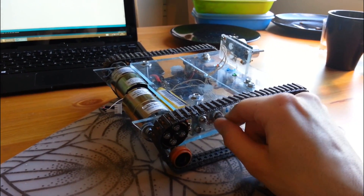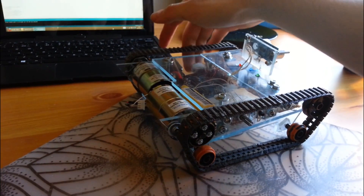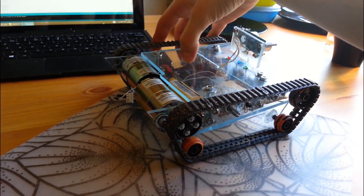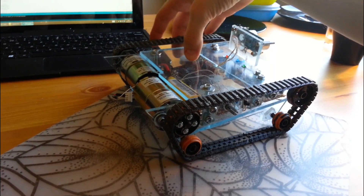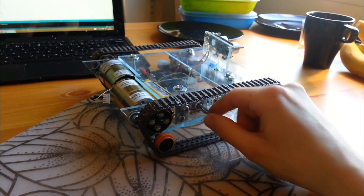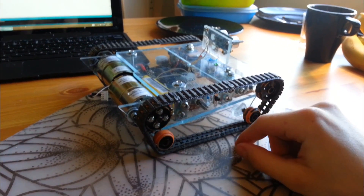I recommend you have something like this. Otherwise if you plug this in, the Arduino will get power from the USB cable and everything will start crawling around on the desk, which is pretty bad. So having a mode switch like this is very useful.